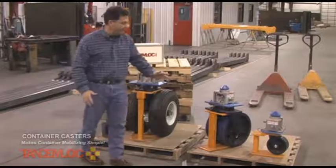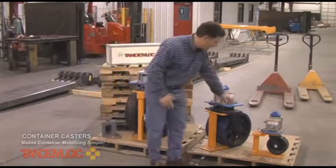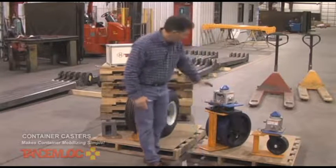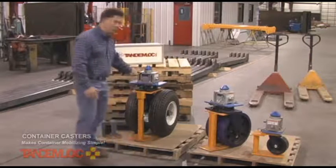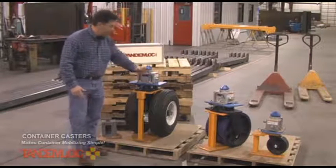We offer them in a variety of sizes and capacities. This little one here is good for 2,500 pounds each, this one is good for 18,000 pounds, and this one here is 7,260 pounds — so different sizes for different applications.